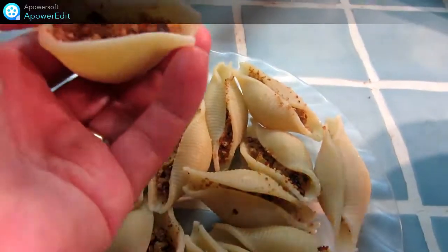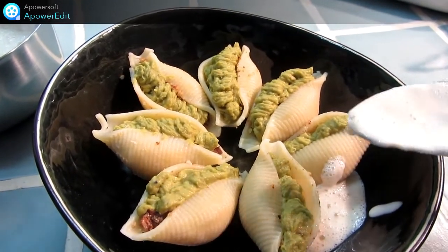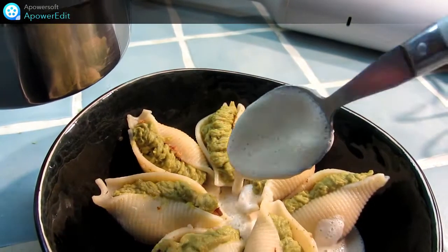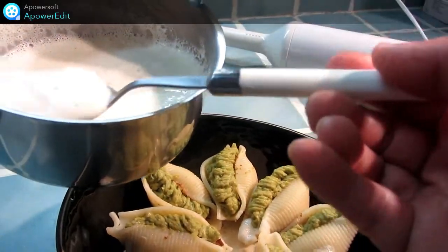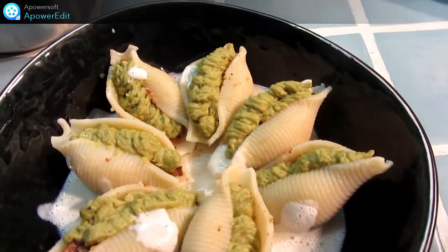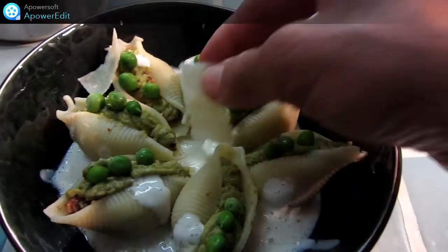Je prends maintenant chacune de mes pâtes. Je prends l'émulsion de parmesan et je la verse dans les assiettes. Ensuite, je décore avec des petits pois frais, des copeaux de parmesan, et mon assiette est terminée.